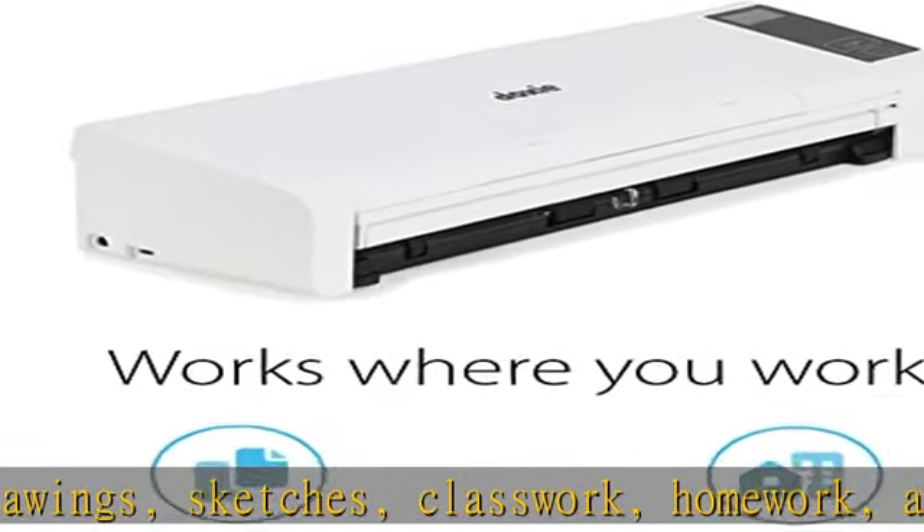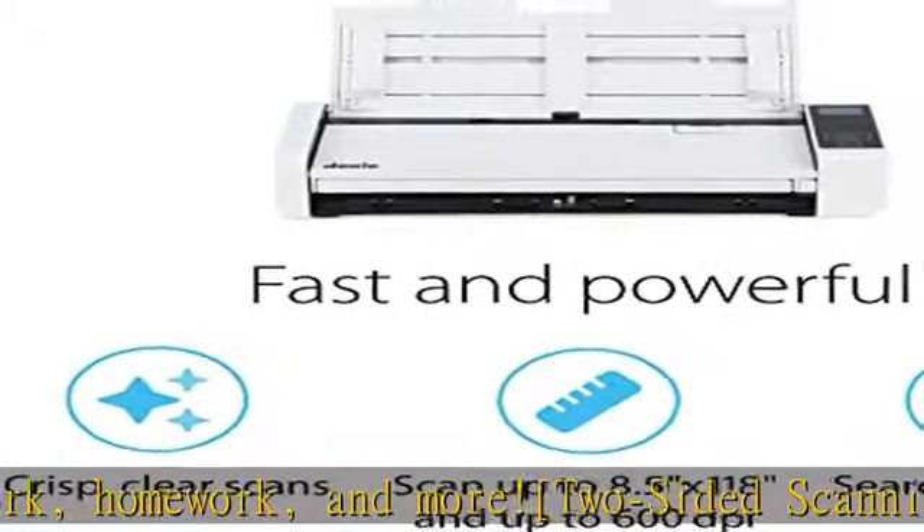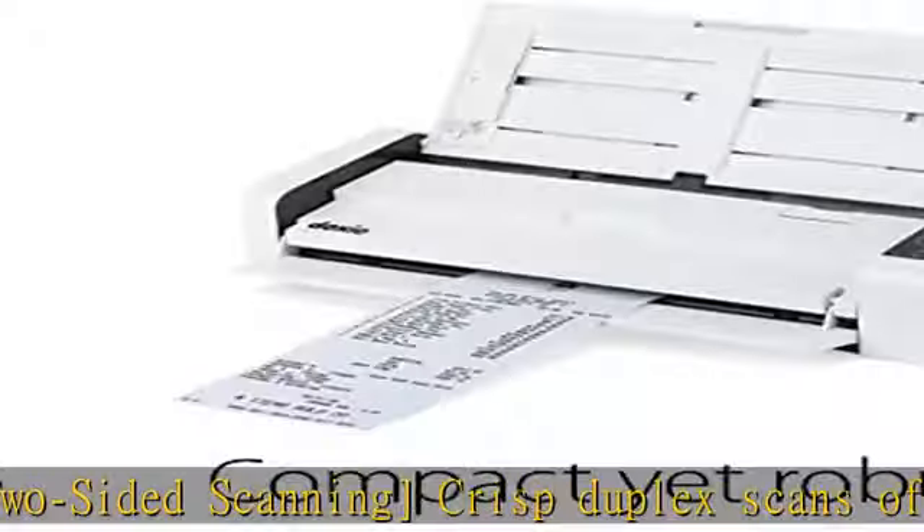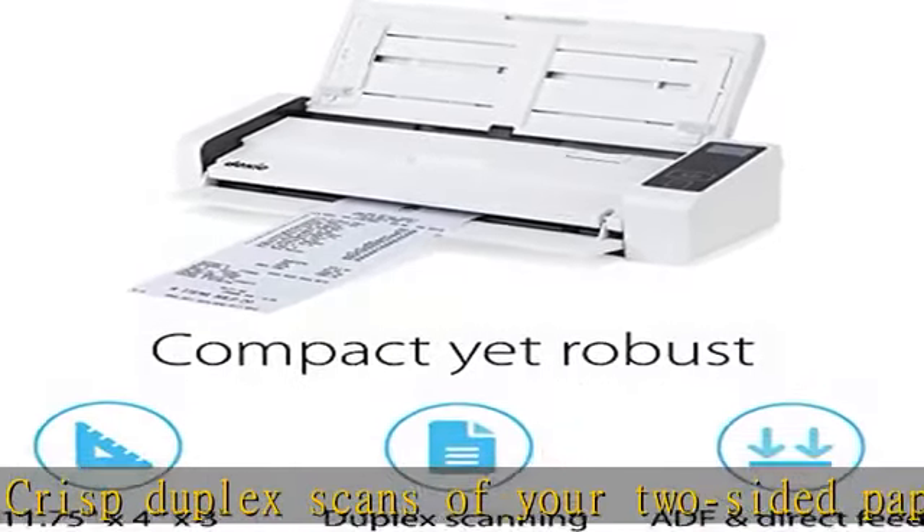Collapsible document feeder and direct feed slot for thick or delicate paper — works where you work. Compact wired footprint that respects your home, office, or home office space. Measures 11.75 by 4 by 3 inches and weighs just over 3 pounds.